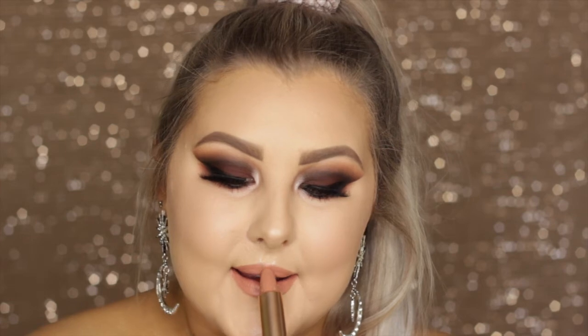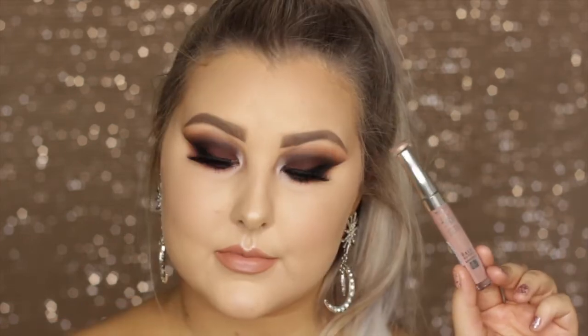To finish off the look, I'm going in with MAC lip pencil in Boldly Bare — quite the tongue twister. I outlined my lips first and then filled them in completely with that pencil to make the lipstick last as long as possible. The lipstick I'm using is the Colourpop and Kathleen Lights lipstick in What's Your Sign, which is one of the most beautiful nudes ever. Then I topped it off with the Bourjois 3D FX lip gloss in the shade Brun, and that completed the look.